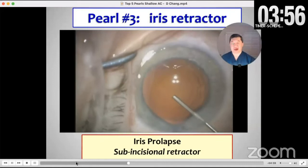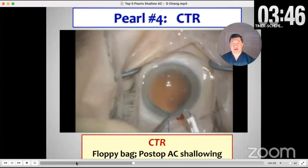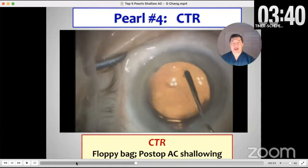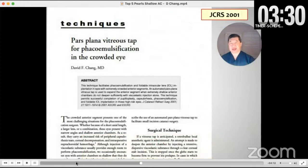It's key to do this the minute this happens. Of course, you could try intracameral phenylephrine. The next pearl is to use a CTR for the reasons I mentioned with the floppy bag. Here's the 28.5 diopter IOL — this puts the bag on a stretch. In cases where I've had shallowing of the anterior chamber, using the CTR on the fellow eye seems to help mitigate that.